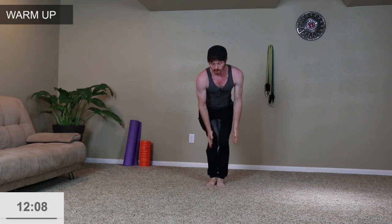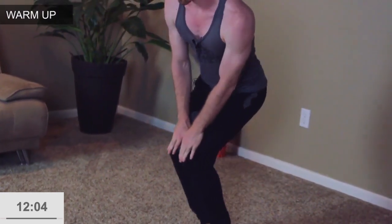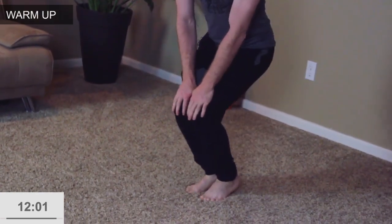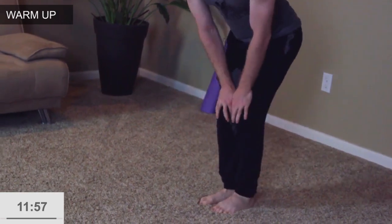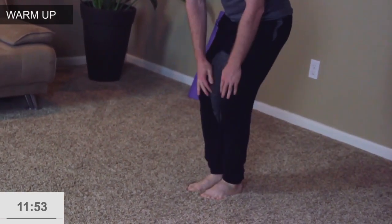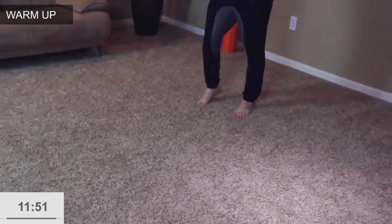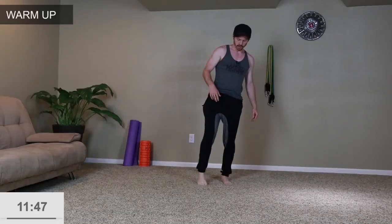Now we're gonna go to the knees — circular rotations. Bring the legs together, chest upright, just drawing circles with the knees with the weight slightly shifted forward. Then go the opposite direction. Now we're going to the ankles, drawing circles with the right ankle — really use the toe here. Then switch and go the opposite direction.